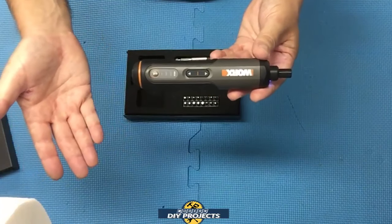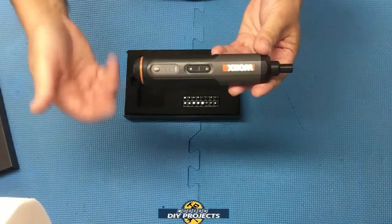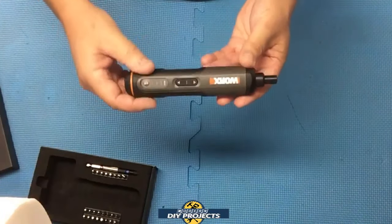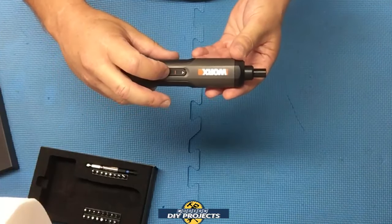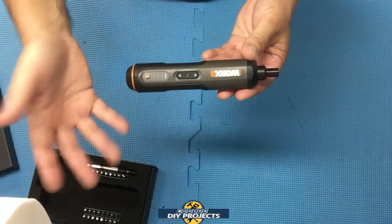At first when I got it, I didn't think it would make that much of a difference. But as you're using it for several months, you find it is rather inconvenient because you're always having to think to yourself: do I have it in forward? Do I have it in reverse? With this one, you don't need to worry about it. The forward and reverse trigger controls both the speed and the direction at the same time, so it's very convenient.